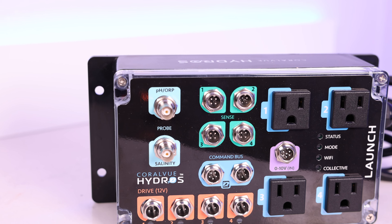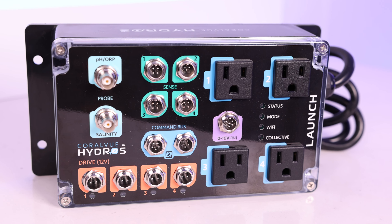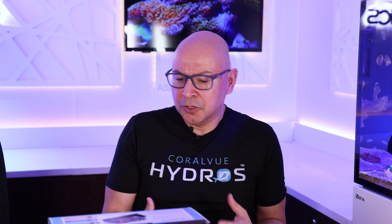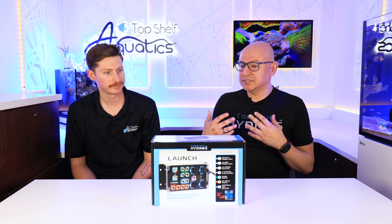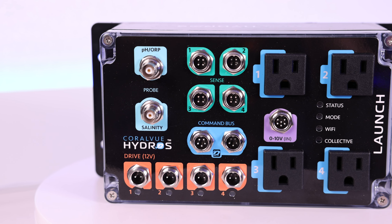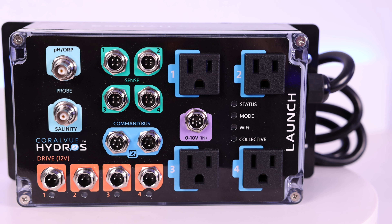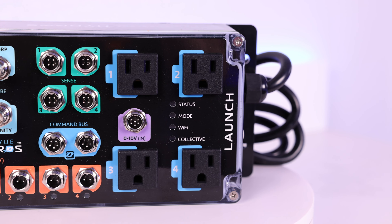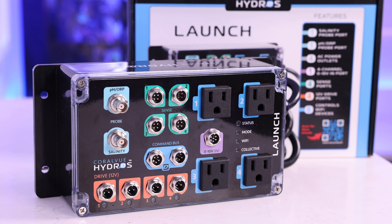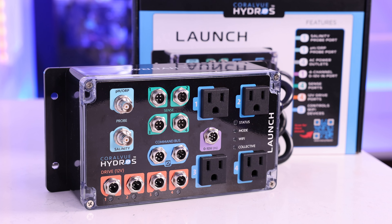Thank you for having me. It's a lot of fun here. Technically, what we did is we had the controller — we've had the Hydros for a long time. One of the pieces of feedback we were getting from customers and store owners was: where do I start? That was the question. When we're at trade shows, we had all the displays and the controllers, and while some people understood it and thought it was great, some other people found it a little overwhelming.